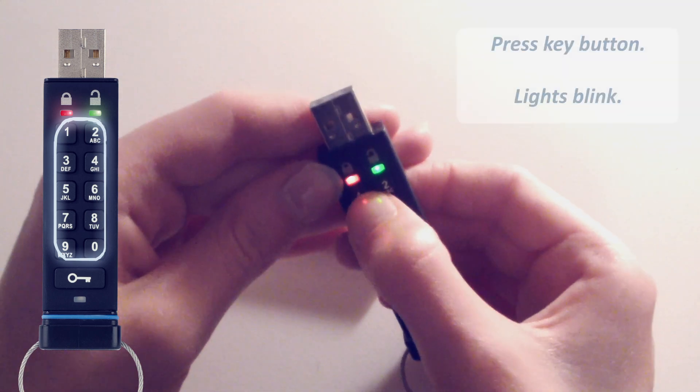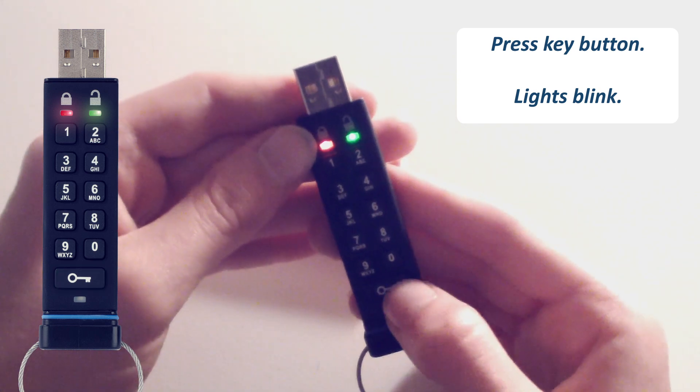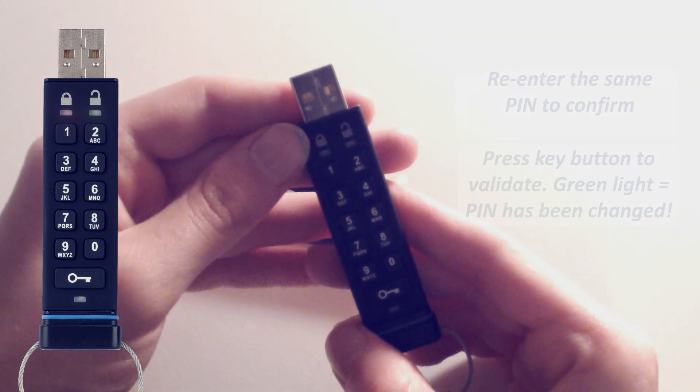Press the key button — lights should blink. Re-enter the same pin to confirm your choice.